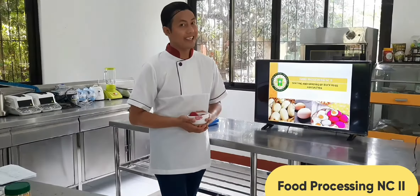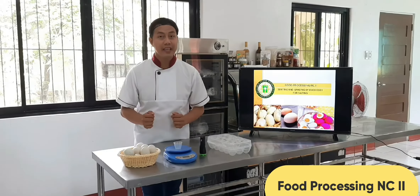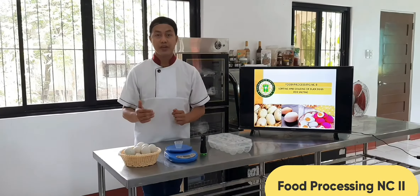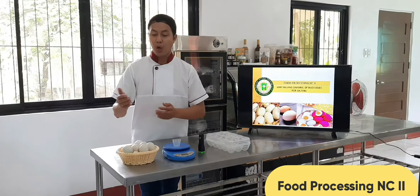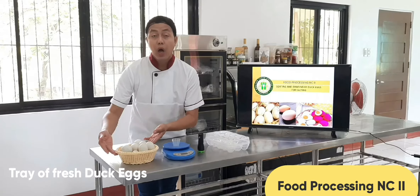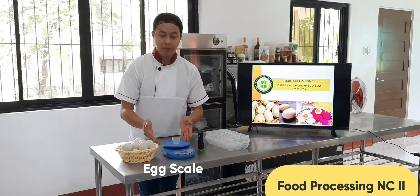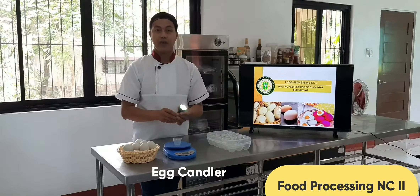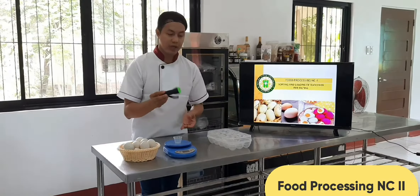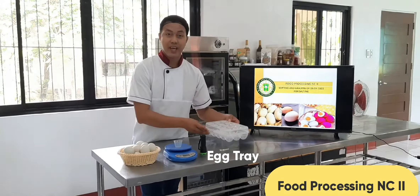Are you ready? At this point, let us check and identify the different tools, materials, and raw materials for this activity. We have a tray of fresh duck eggs from the farm. We also have an egg scale, an egg candler for checking the internal quality of the egg, and lastly, the egg tray for the finished product.